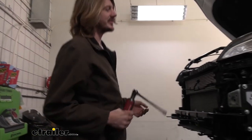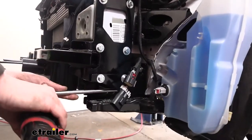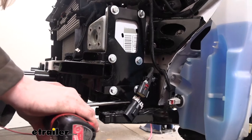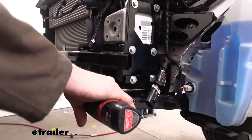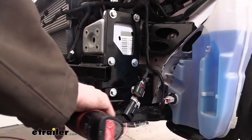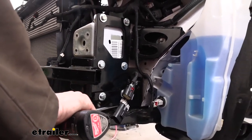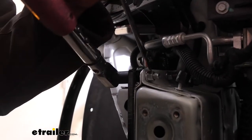We've got this side all started with all our hardware, and we can go back and run everything down now. We're going to use our 13 millimeter for the ones going straight in, and then these are the same size as the others, so we'll switch back to our 15 for those. Now we'll go back and torque our hardware to the specifications outlined in our instructions.